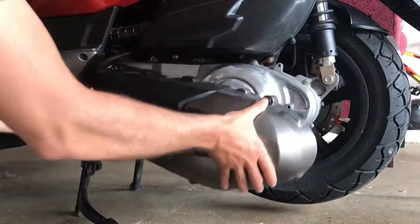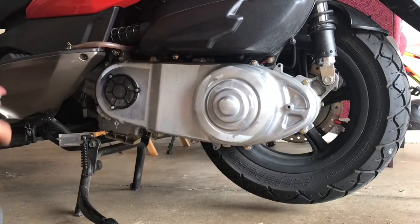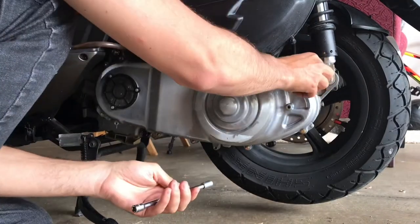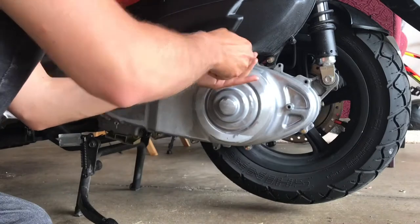So the first thing you have to do is take this cover off. There are five bolts you have to take off, and then once you take those off, there are 10 bolts on the case cover which you have to take off as well, which is what I'm doing now.